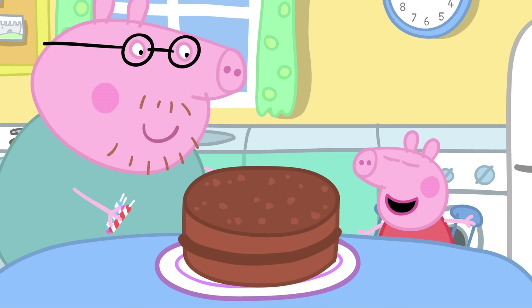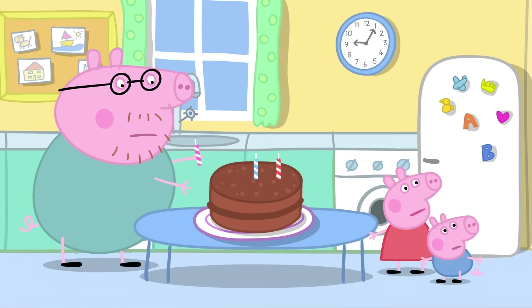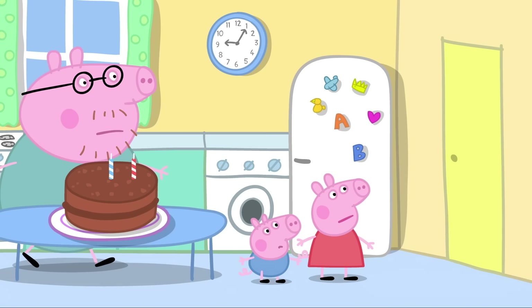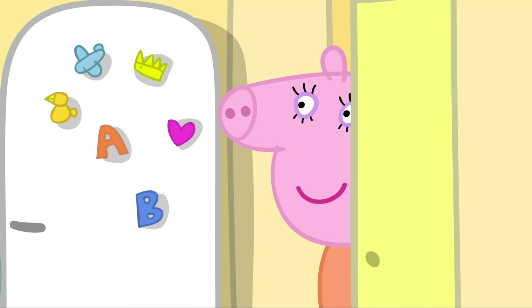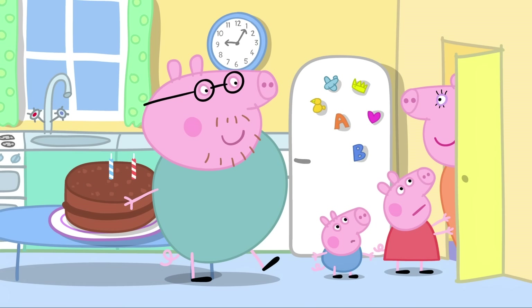Daddy Pig has made a birthday cake for Mummy Pig. We've just got to put the candles on. Mummy Pig has finished her birthday breakfast. Mummy's coming. We're not ready yet. Who is it? It's Mummy. Can I come in? No, no! Is there something secret going on? Nothing's going on, but you can't come in. Mummy Pig, why don't you relax in the sitting room? That sounds nice. Well, it is your birthday.